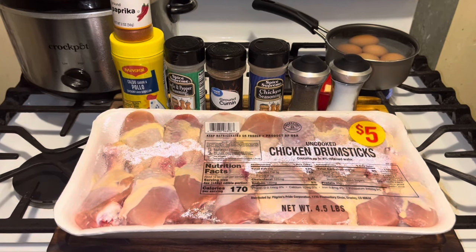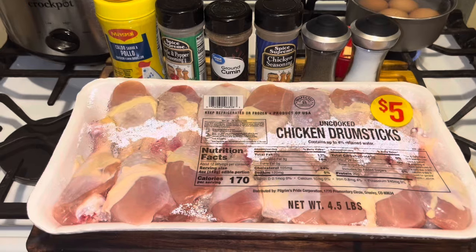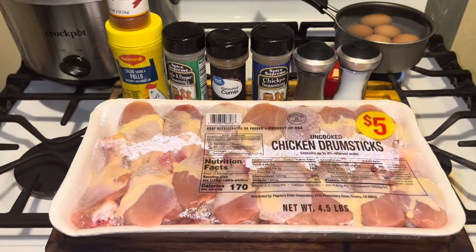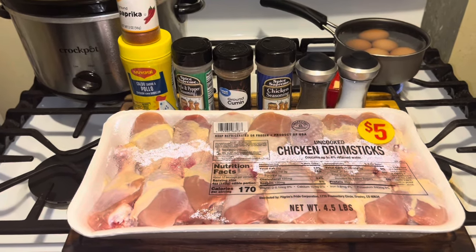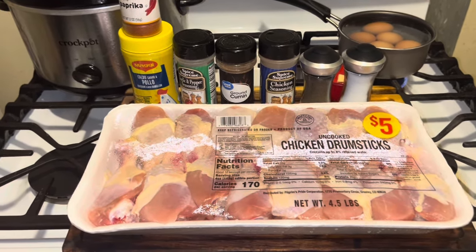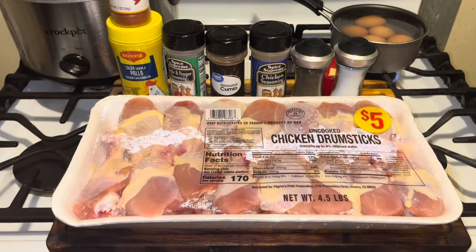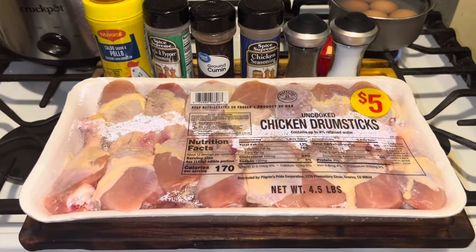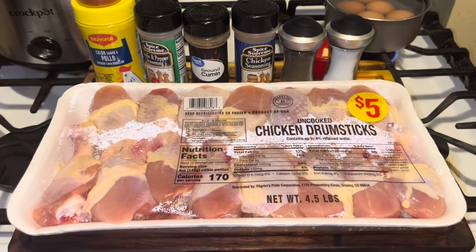Let's talk about this $5 chicken at Kroger's. I've been passing this chicken up probably since they put it out last year. I've seen it all last year. My friend buys the chicken breast all the time. I'm very particular about my chicken, but today we're going to try this $5 chicken out. $5 chicken at Kroger's — they have chicken breast, chicken legs, chicken thighs, and I want to say it was chicken wings, but they weren't $5.